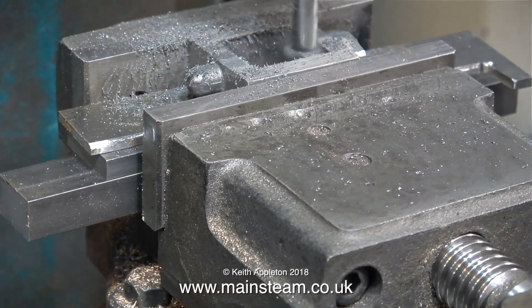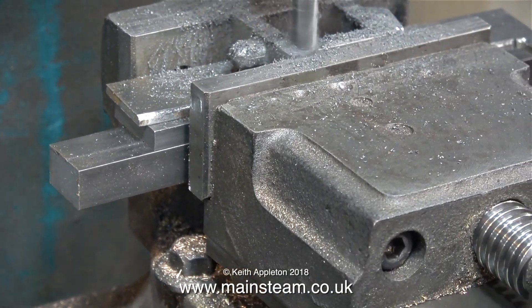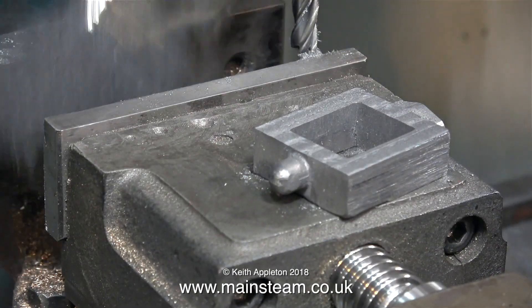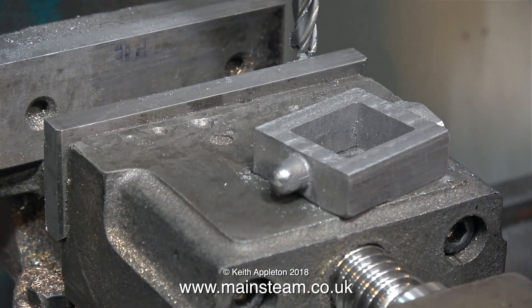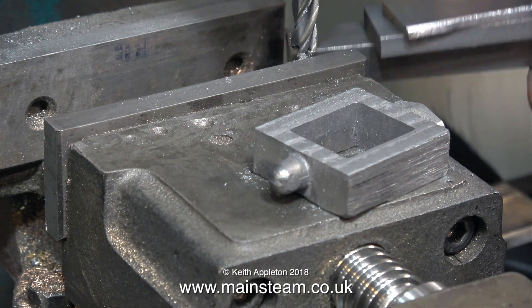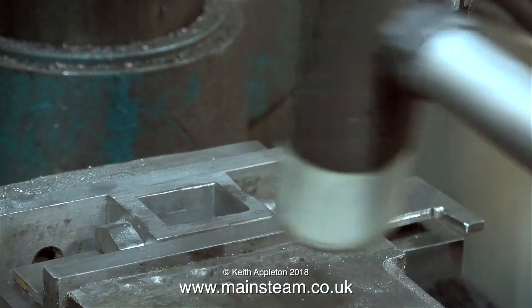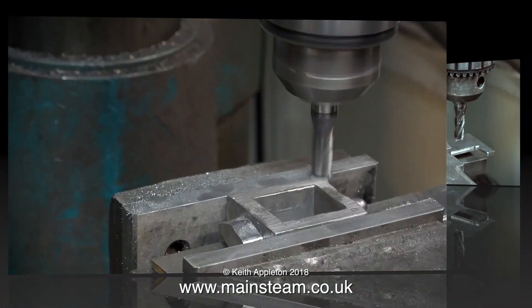In the past, viewers have informed me that I should use parallels for packing pieces, but I don't have any parallels. I just use random pieces of metal for packing found in the workshop that seem to be parallel enough for the job. I'm now going to machine the other side of the steam chest — cleaning the area very thoroughly first, and once again tapping the part into position using a soft hammer.